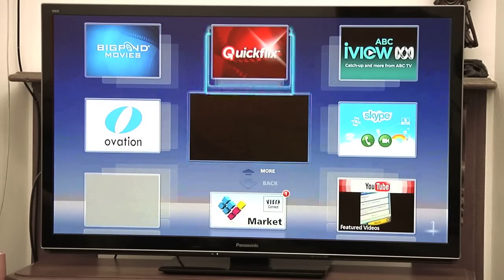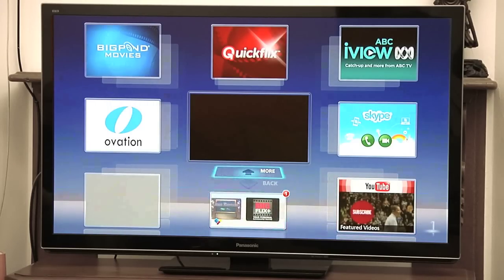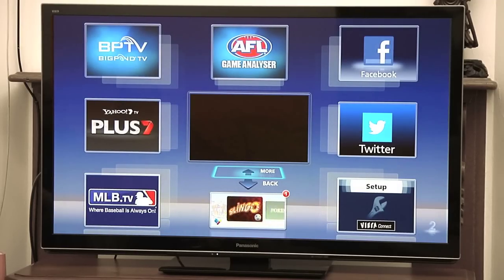We can now go right back to our connect menu and start to see whatever internet features are available to your particular TV. As we can see here we have Quick Flicks, ABC iView, YouTube, Twitter, Facebook, Yahoo — there are going to be various providers of internet content automatically available to your TV. Bear in mind this is not a web browser; you can't access everything like you would on a normal computer, but there is a layer on the TV that allows you to access very popular sites.